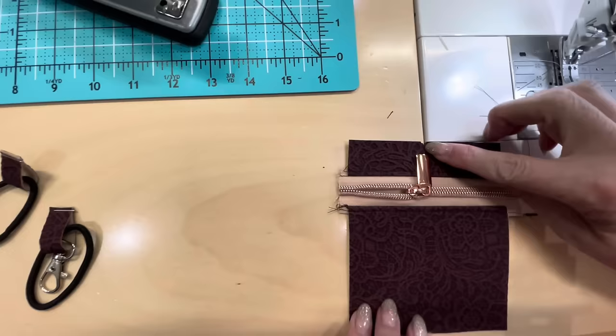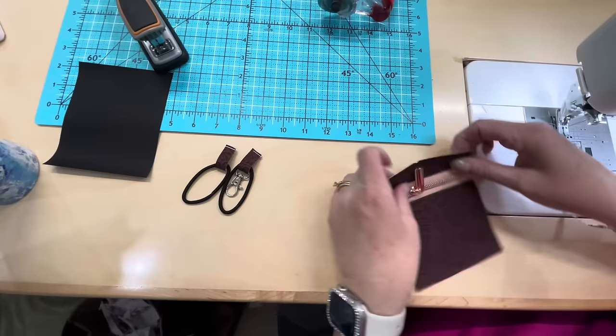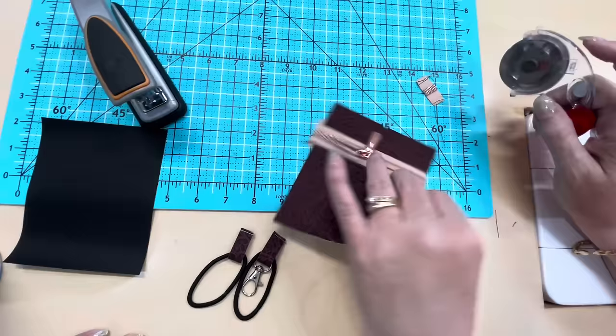I don't like to cut zippers with scissors, so I do it on my cutting mat with a rotary. If you need to use a ruler, go ahead, but I just go like this and make it even. So now I want to make sure that the one with the lobster clasp is going at the top. We're going to put this right here and center this with our mark, and I'm just going to tack this in place.